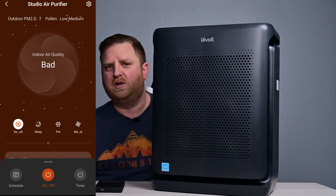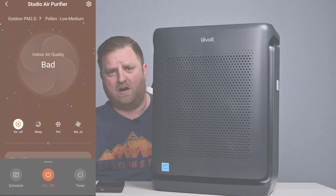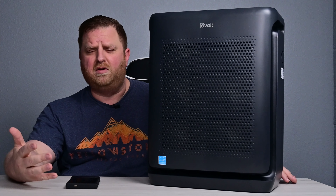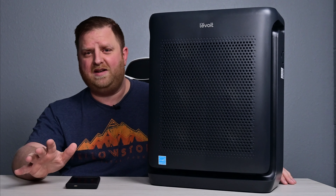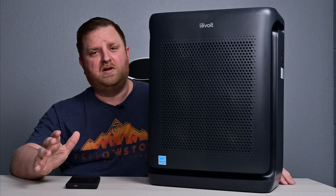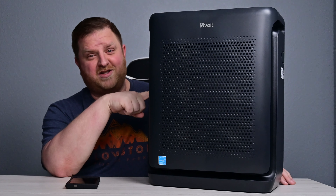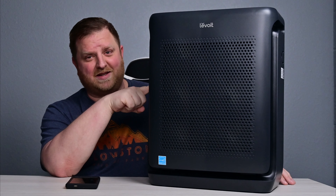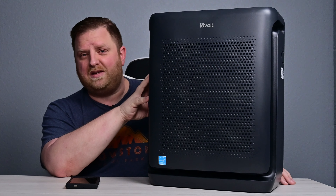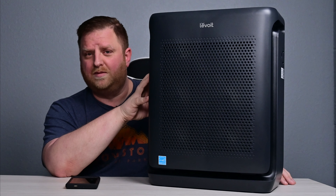I think it actually runs a little bit longer than it needs to, just to ensure that all those particulates are out of the air. Overall, I've been very happy with this one from Levoit. I've reviewed a whole bunch of Levoit stuff and never had any issues with them at all — their customer service is absolutely amazing. The seasons are getting ready to change, and I highly recommend getting something like this because it always brings up nasty stuff in the air. Once again, this has been the 200S Smart Air Purifier from Levoit.